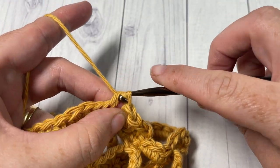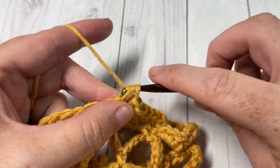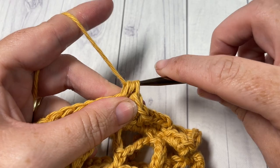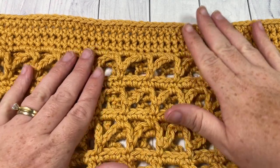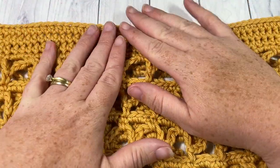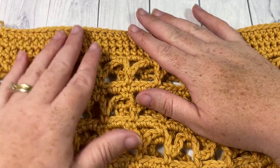At the end of round three, once you've joined with a slip stitch in that final stitch, you can fasten off. Work rounds one, two, and three and meet me back here. Once you have worked your three rounds of half double crochet stitches up at the top, fasten off and weave in any ends that you might have showing. You're then ready to mark the bag handles.